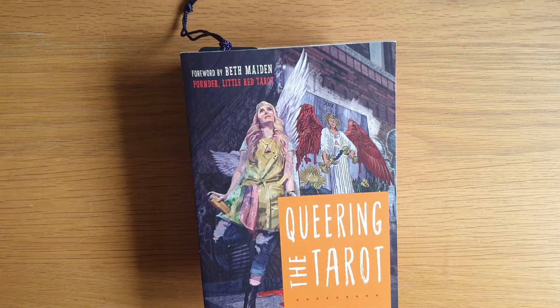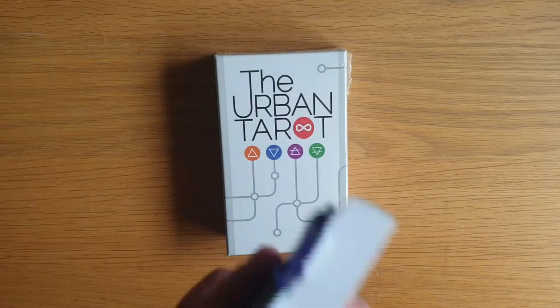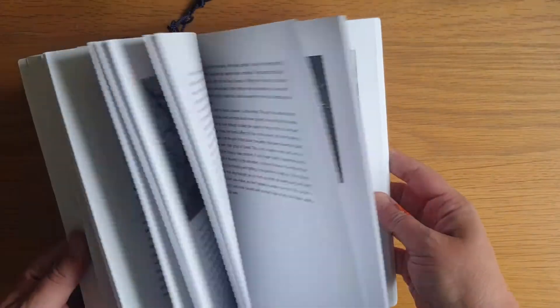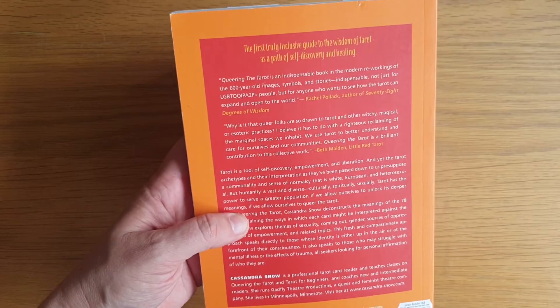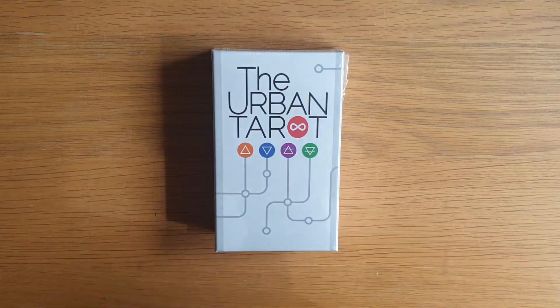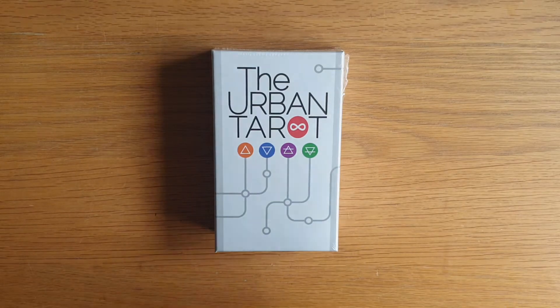Her blog is amazing. She has a Little Red Tarot and the way she runs her business is just inspirational. This book I've read several times actually, but I'm reading it again — hence the bookmark pretty much in the front. It just gives a different perspective of how to read the tarot with regards to LGBTQ+ perspective. The world isn't binary and it isn't all straight, and that should be celebrated. Tarot is a reflection of an internal energy and external energy within the universe, and that energy is equally valid, present, and should be appreciated and learned about.